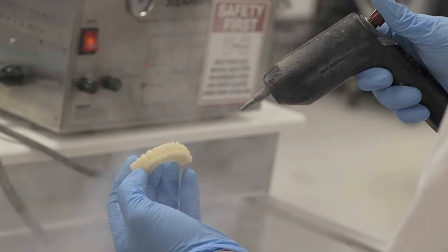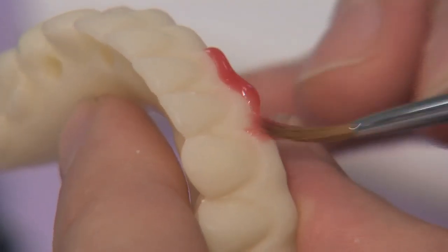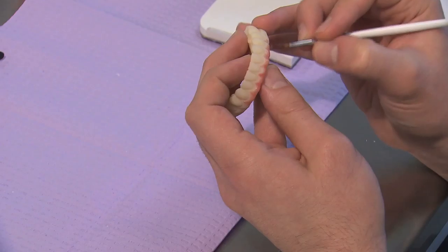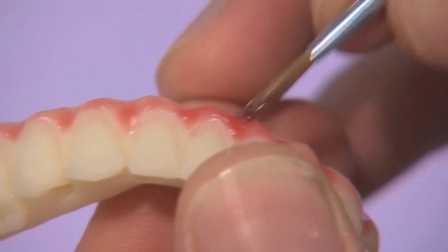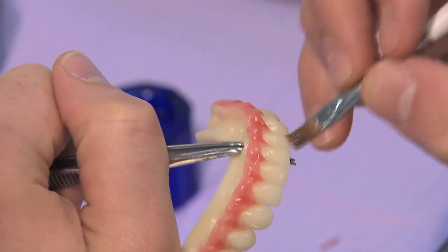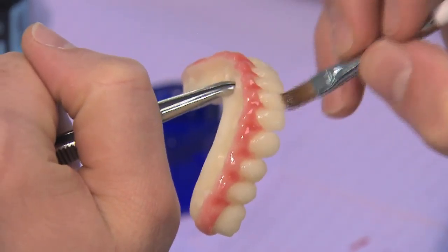It is then steam cleaned to ensure a particulate-free and sanitary surface prior to staining. Lastly, stain is applied to the gingival areas and glaze is applied to the entire surface of the provisional prosthesis to give a more natural-looking appearance during patient confirmation of the definitive design.